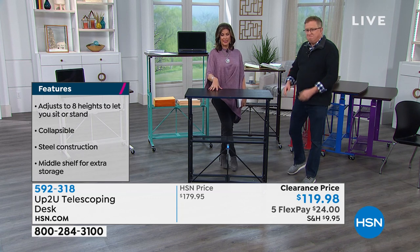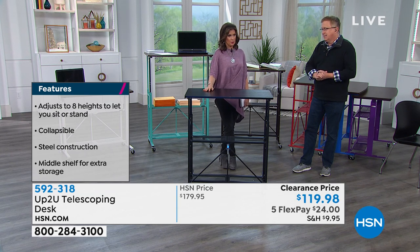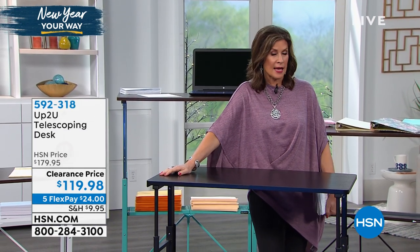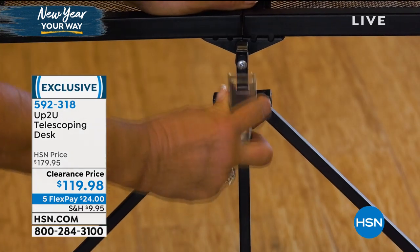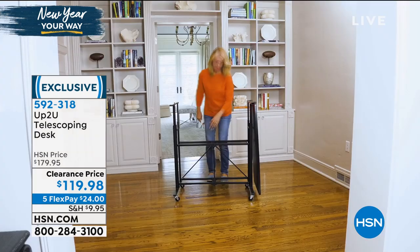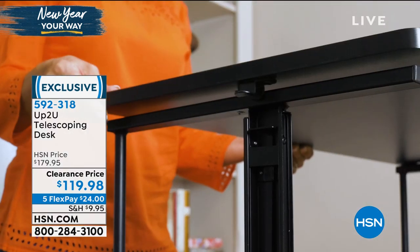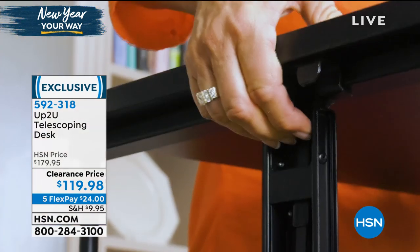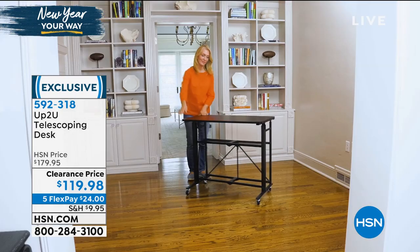If you've seen those stand-up desk designs on TV, those things are really pricey. We're doing a great clearance price today with five flex payments. This is a great time to think about what you need in your home. Maybe you have somebody in an apartment or assisted living — this would be perfect for them to have a desk, or even a place to eat, because it's a nice big space. Five flex payments of $24.